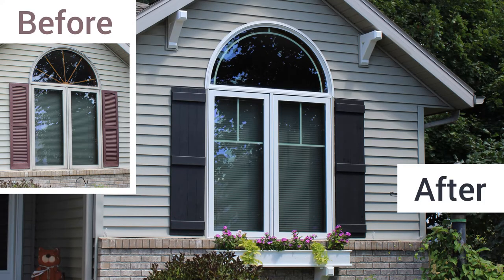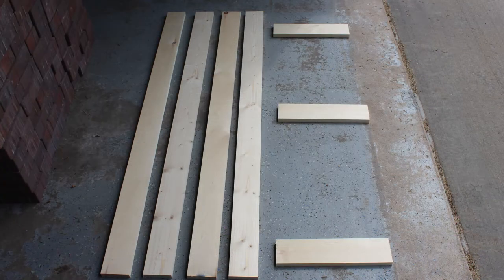Welcome! We wanted to build new shutters for our house. We had the older plastic shutters that you see on the left there, and we wanted to update them to maybe match our house a little bit better. We have kind of a cottage style house. So we went to the home center and we bought some 1x3, just regular pine.